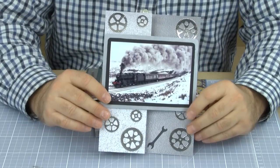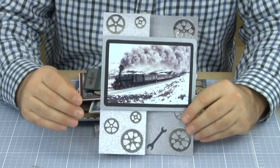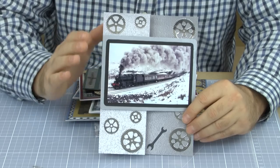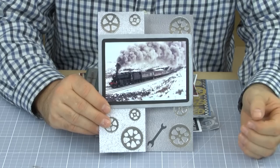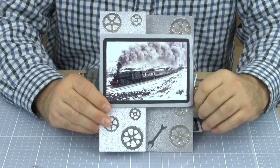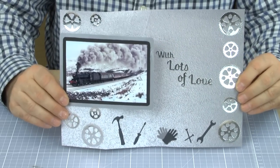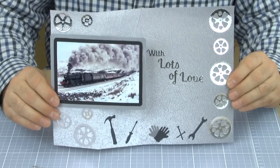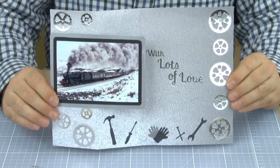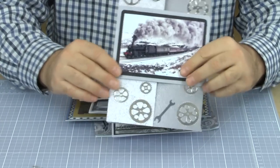We'll start off - now with this card, we've got just a simple image. There's no decoupage on it, and it's just placed on there with a border, used on the backing paper, the sort of metallic one. We're using our all-occasion dies here with the cogs, which I think work really well with it, and a spanner - I think that's really synonymous with steam trains. And as we open up, we've got the greeting inside there as well, some additional tools, using our all-occasion typeface on there as a die.